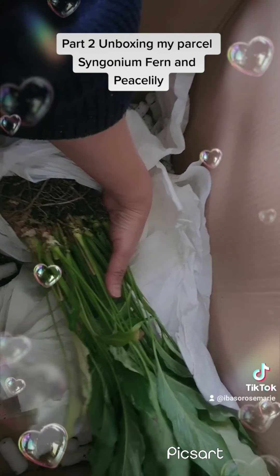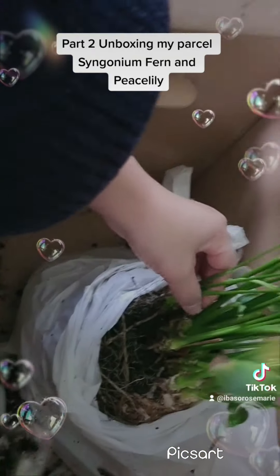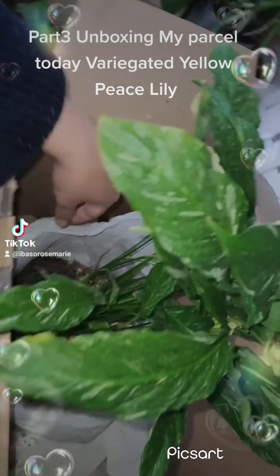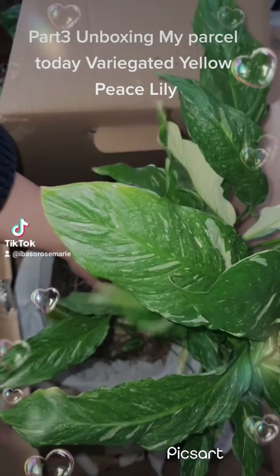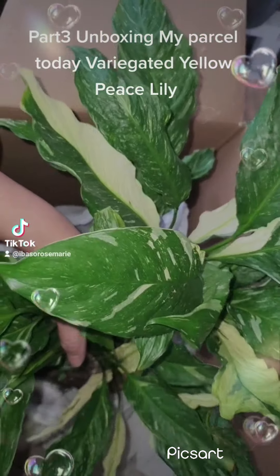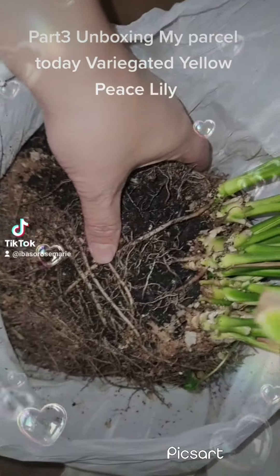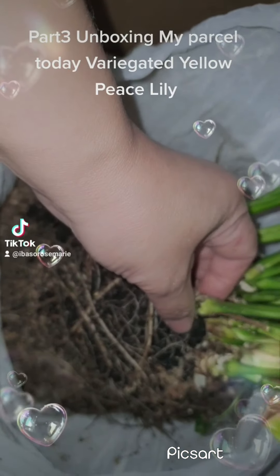The very last one in the parcel is more of my variegated peace lilies — the yellow one. I did buy some before but there were only six tiny pieces, and I wanted to share with my mum. I meant to send it yesterday but there wasn't much to share. This is the last of my five plants — another variegated yellow peace lily. I needed more because I'm going to send some to my mother, and the one I purchased earlier was very little. But this one is packed with lots of beautiful plants, so I'll be able to divide and replant them to have more babies and share with others.